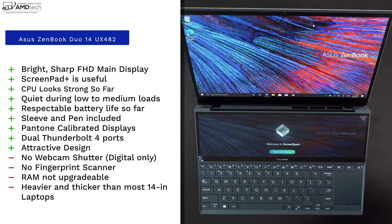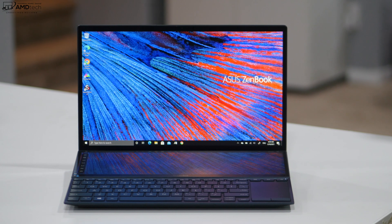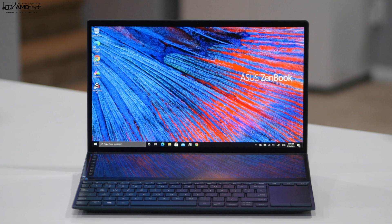There are a few negatives: there is no physical webcam shutter — only a digital one — and there's no fingerprint scanner. RAM is not user-upgradable, and it's heavier and thicker than most 14-inch laptops. But overall I really like this so far and can't wait to put it through its paces and bring you my full review coming very soon.